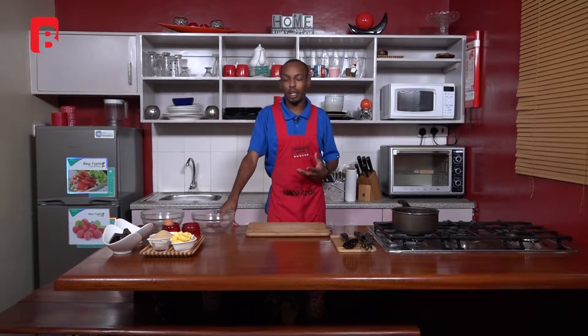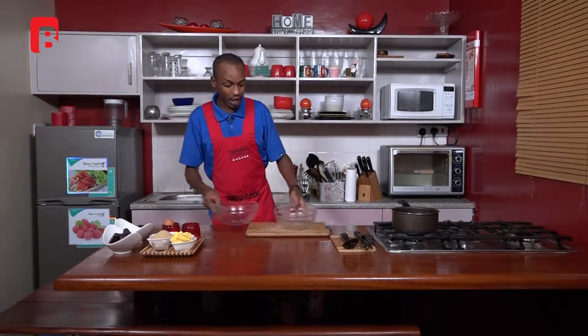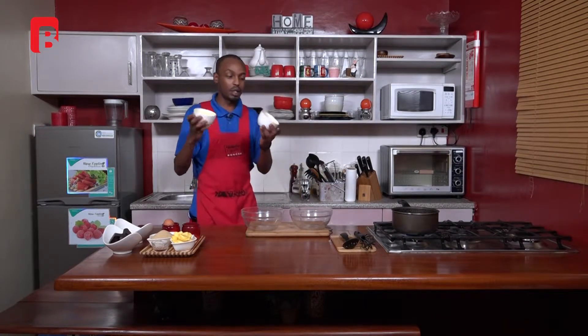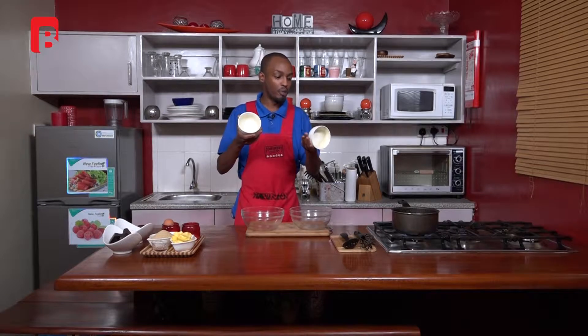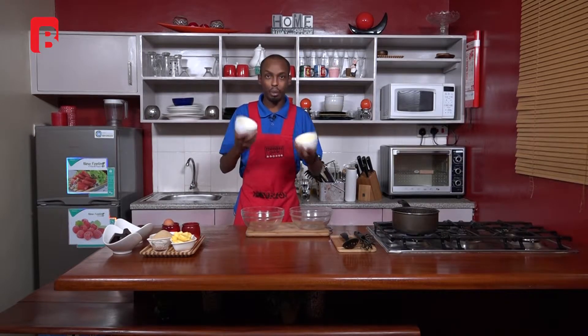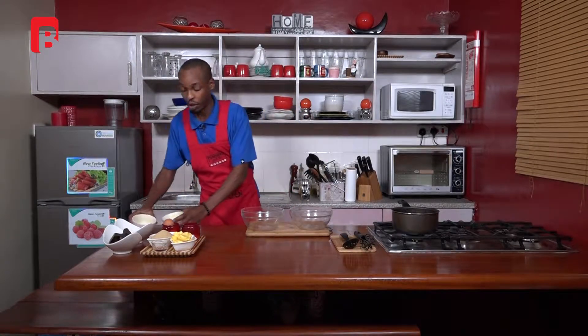Welcome back, ladies and gentlemen. If you're just catching up with us, we're going to be making a very simple dish today — a chocolate lava cake. For that, you will actually need one-of-a-kind ovenproof ramekins. This is basically what I'll be making the cake in, and I'll be able to show you something as we continue.